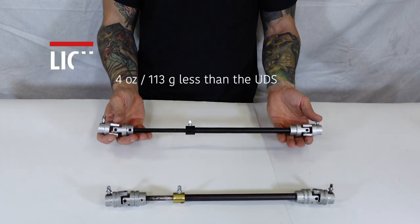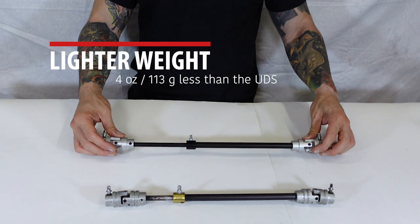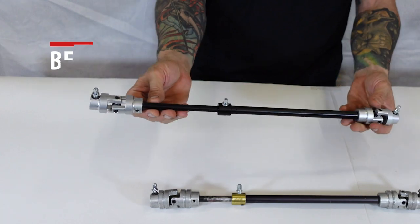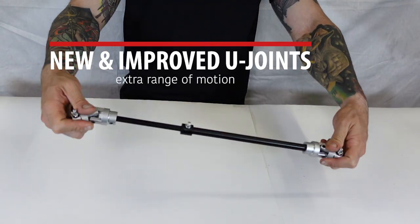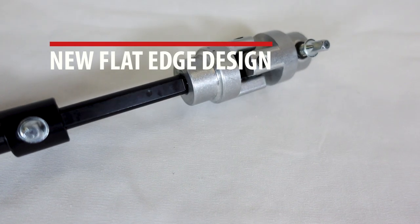The DS3 was designed to weigh less, coming in at 4 ounces or 113 grams less than the universal driveshaft. It features a revised uniform rod and tube attached to new and improved U-joints.